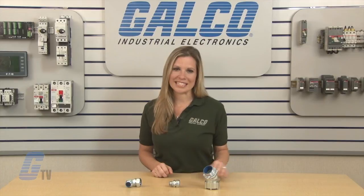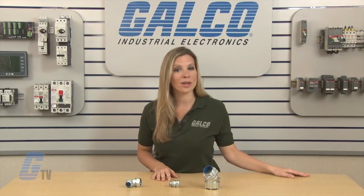Thomas & Betts 52 and 53 series of liquid-tight conduit connectors, along with thousands of other products and services, are available at galco.com.